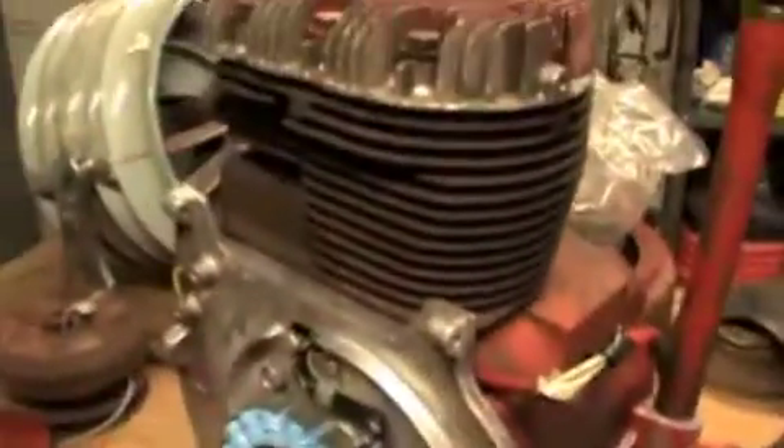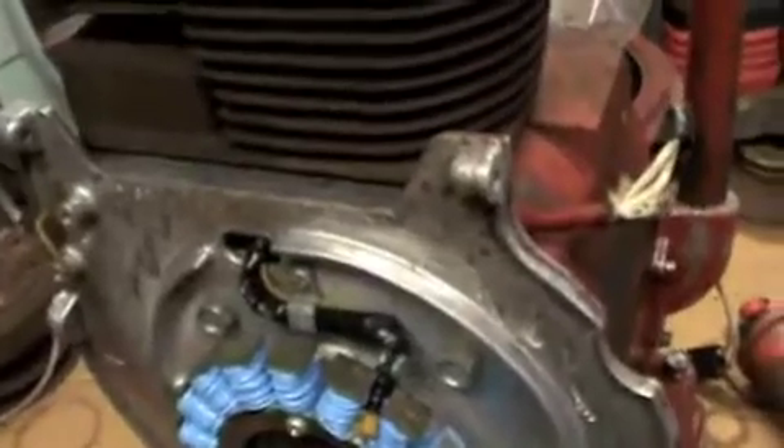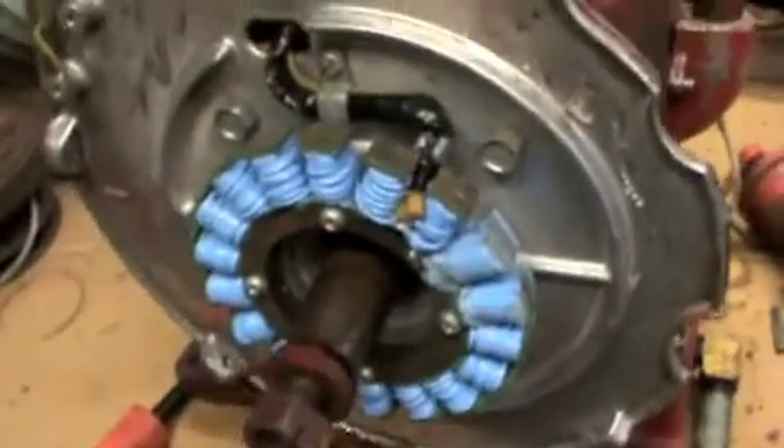The engine we're going to put on it is a 14-horse Kohler, like what came off the GT14 Wheel Horse. This is another one I had — the original engine that came off that tractor when it came out of the woods is up on the shed. This is a different 14-horse and it's in a bit better shape. We washed it up and cleaned it, and my dad did a valve job on it.